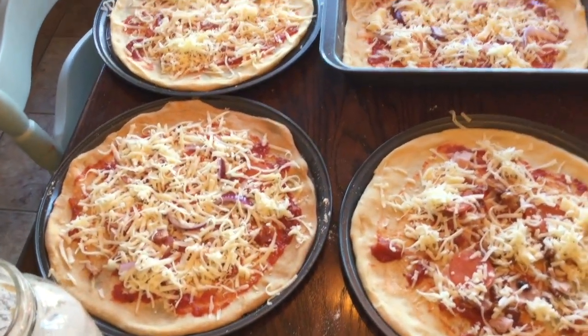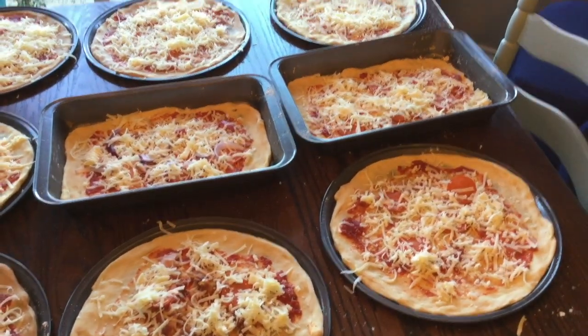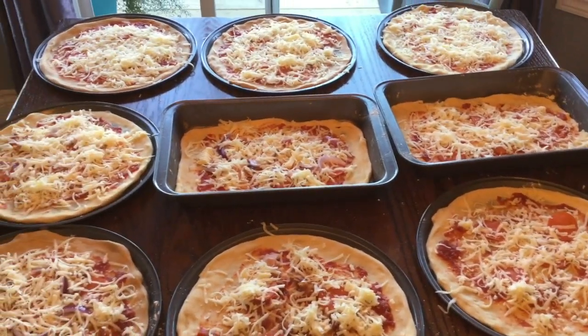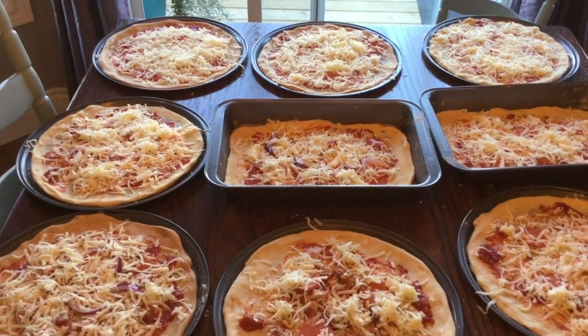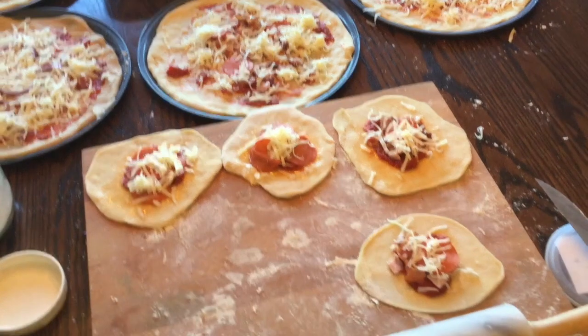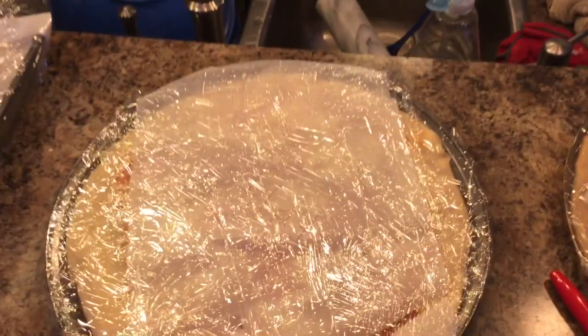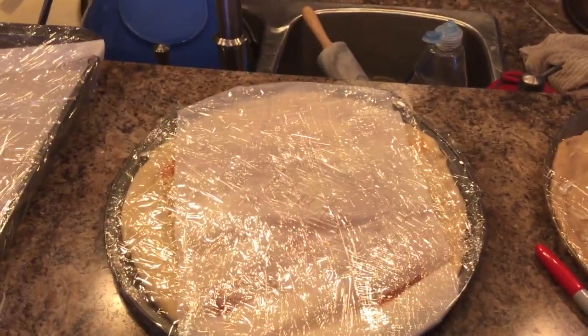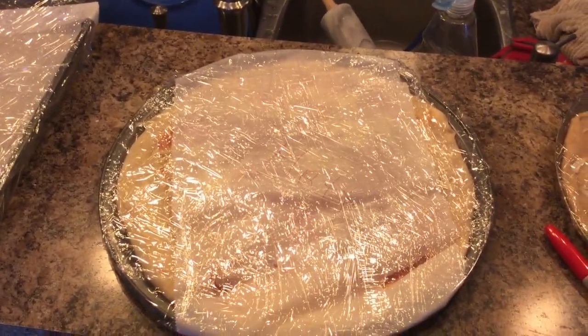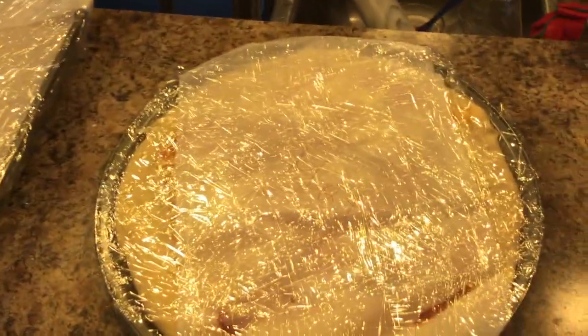It is a bit of a healthier option than the store-bought stuff, and it's easy — that's the most important thing. As you can see, I had a little bit too much dough so I used some of my square bakers as well, and I also used stones because I was making pizza for that evening. Here's the pizza all wrapped up — just pop it in the freezer and then in the oven when you're ready to cook it.